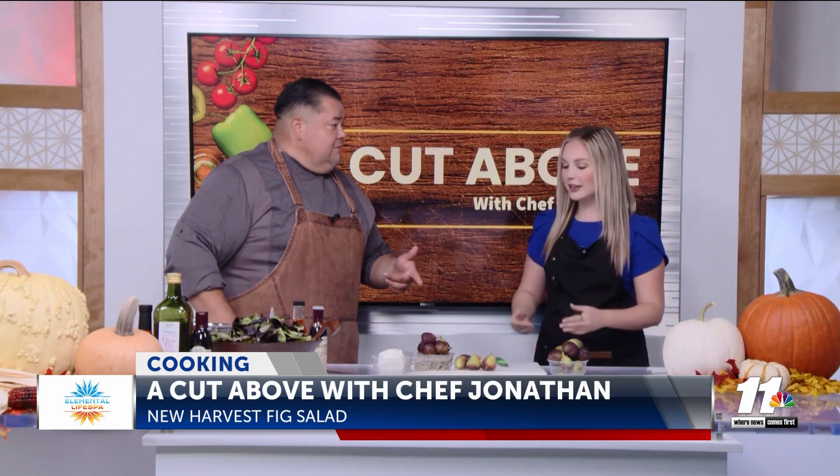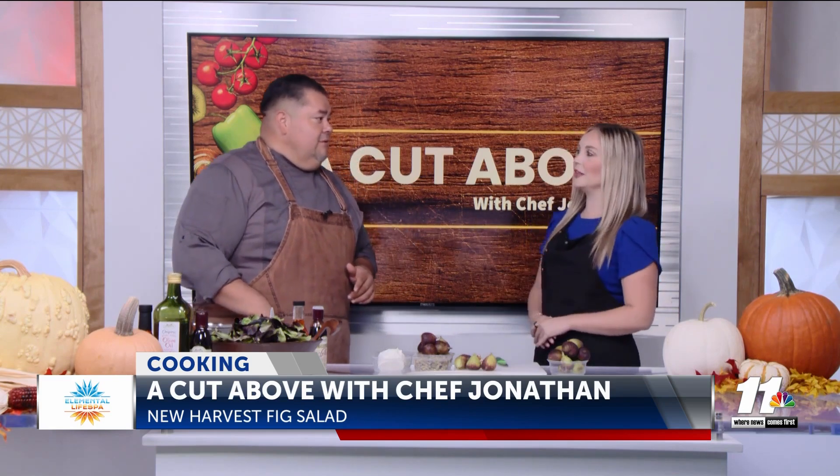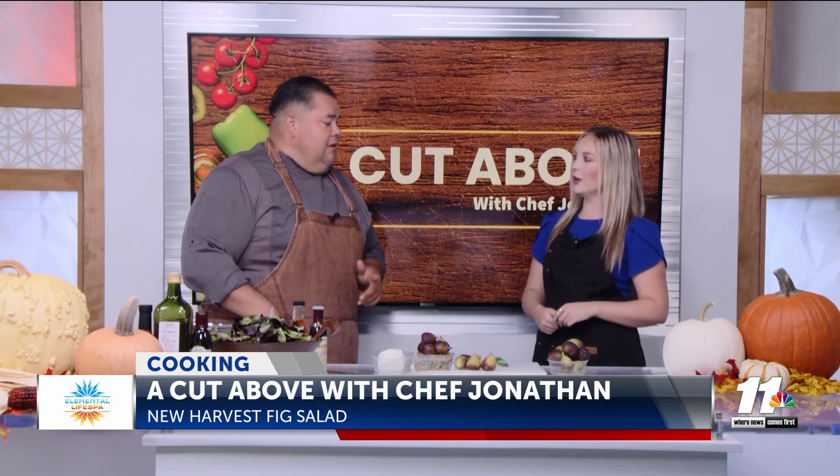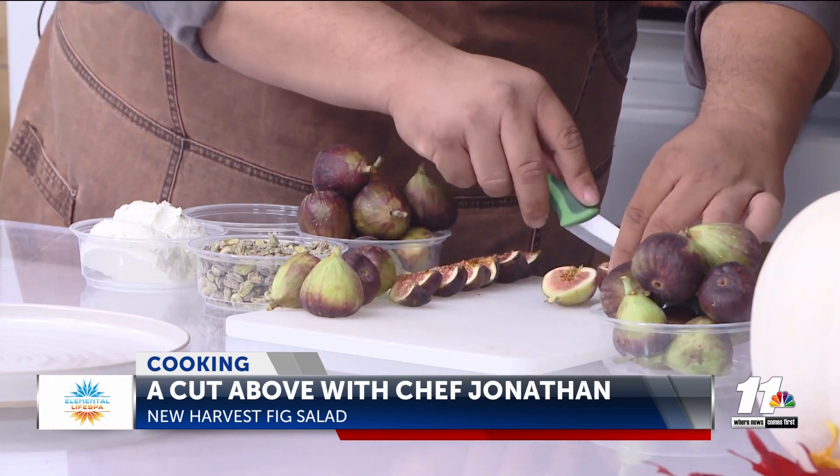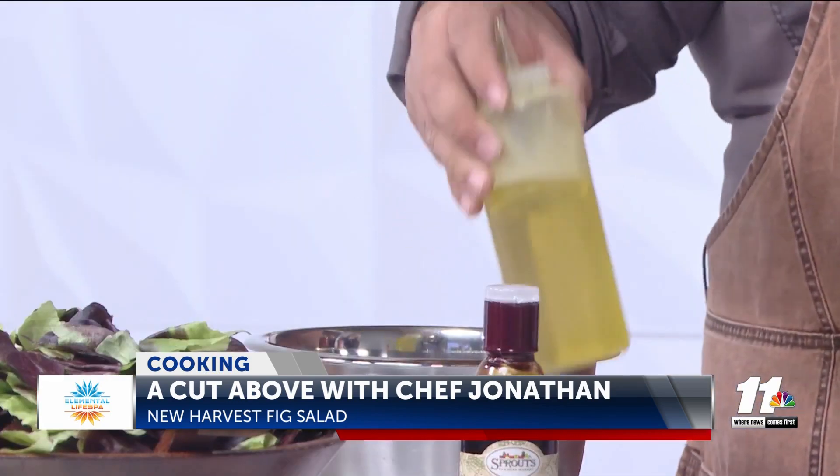So are you familiar with figs? Honestly, I've tried them but only in salads — I've never really cut them before. So I'll show you an easy way of cutting them to get the best presentation. You want to go from the tip — so that's halves and then quarters. I also picked up a sweet and spicy oil drizzle this week, and I'm going to cut that with some cold pressed olive oil. So you're going to get started on the dressing first.